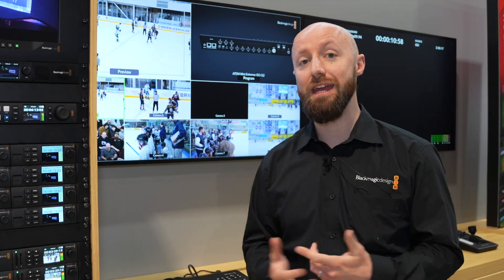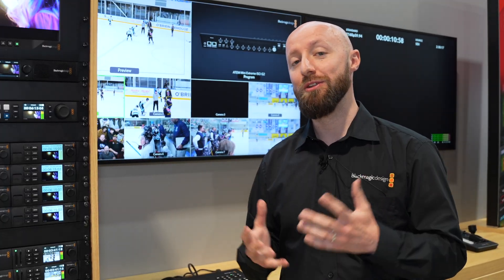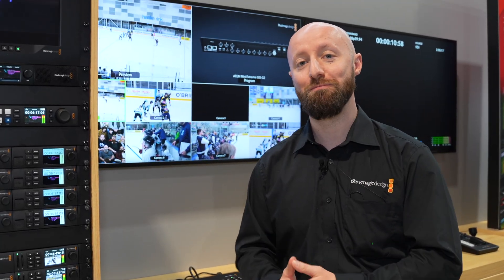Check out the videos already available on that for much more information, and if you need any more info on the new ATEM Mini Extreme ISO G2, jump on to blackmagicdesign.com.